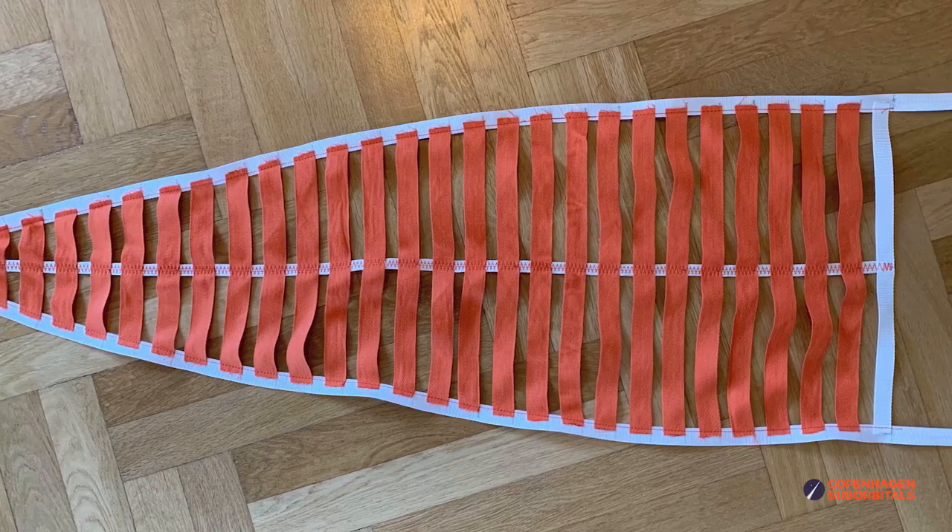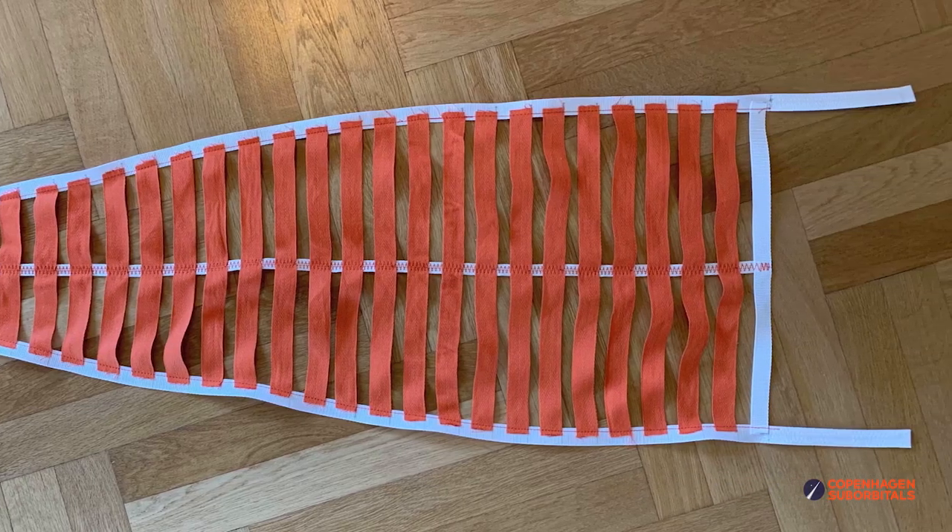For each gore, each ribbon has three attachment points. So even for this small prototype, that gives me 972 connection points to sew. And here comes the big clue as to why I am hesitant in going this way: should we decide to go ahead and make a full-scale version, this number would increase to 2,640 connections per parachute, giving a total of 7,920 connection points, all of which would require at least two run-overs with the sewing machine.